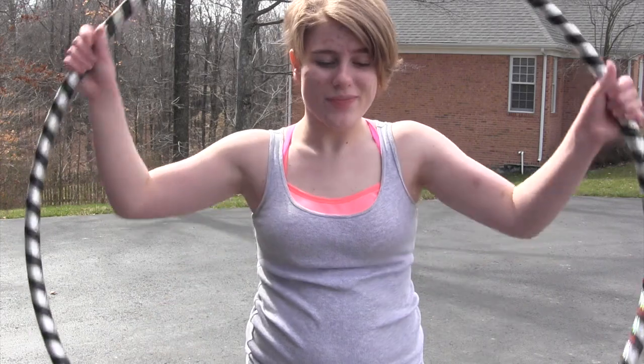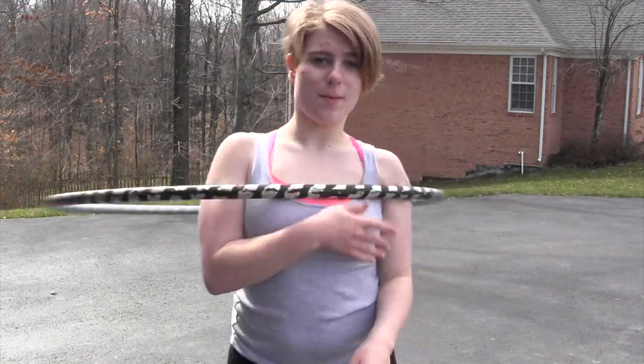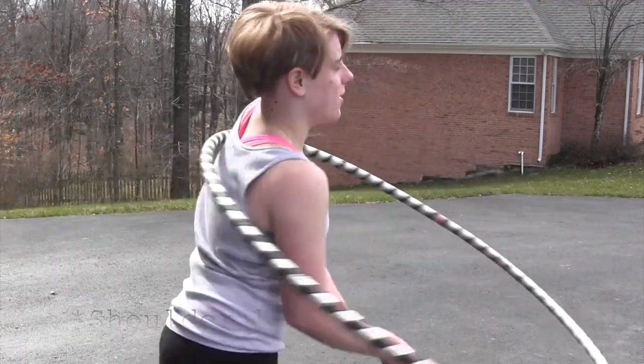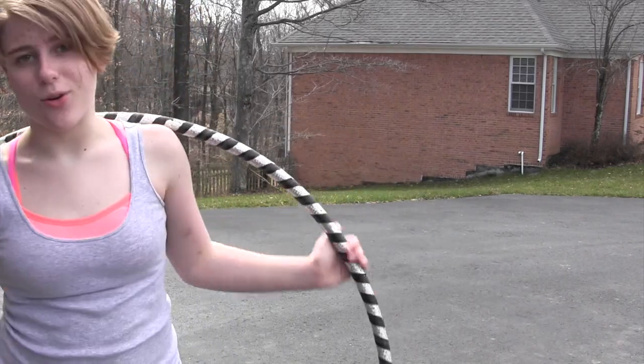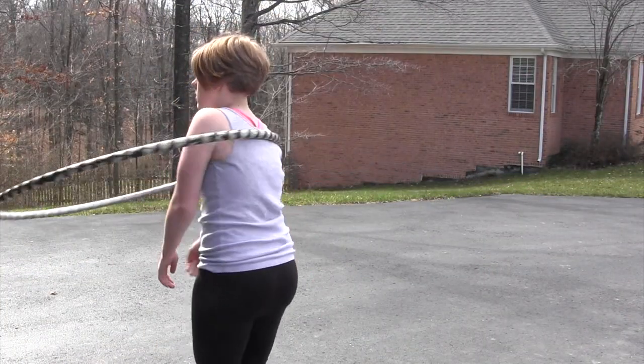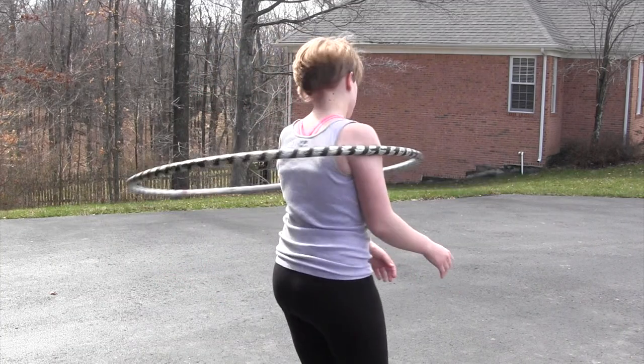Also keep in mind that in order to be able to do this trick, you will need to be able to chest hoop and chest hoop while spinning. So without further ado, I am starting out with a beginner's hula hoop so that you can see what I'm doing and it's going nice and slowly.